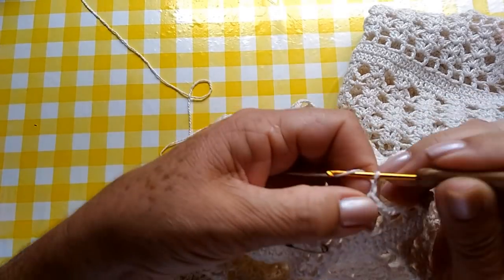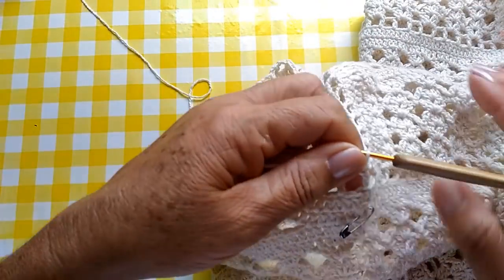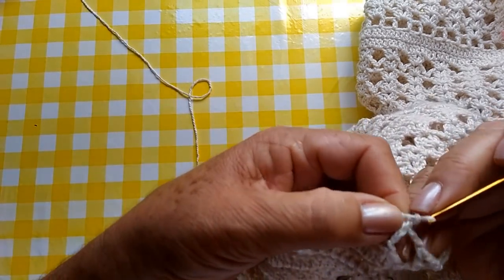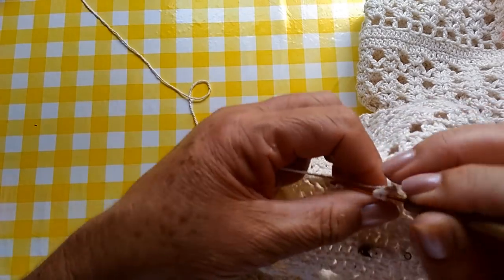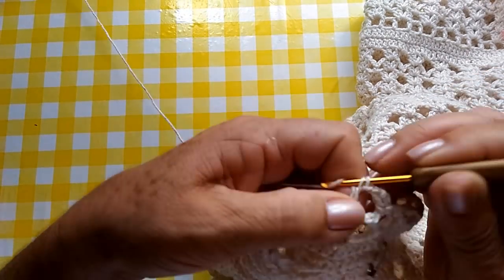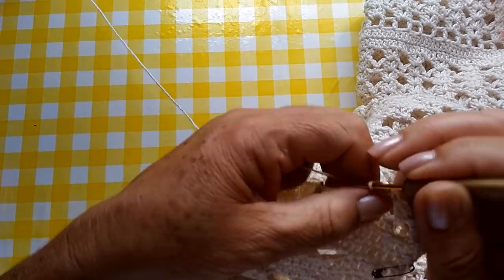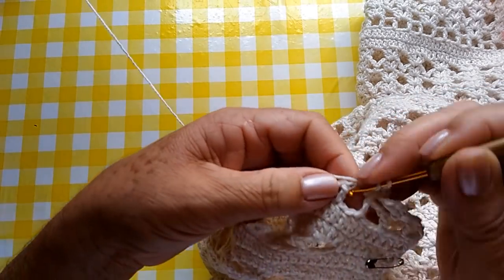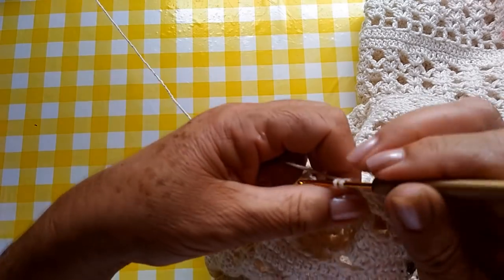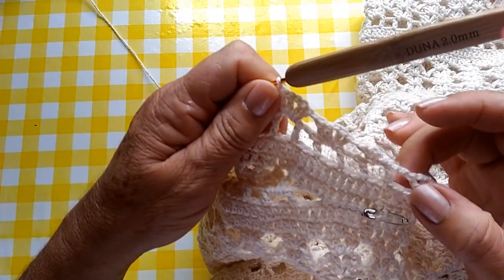Cheguei aqui no final, pessoal. Fiz um ponto alto, duas correntinhas. Conto uma, duas, três — na terceira correntinha, eu faço um ponto baixíssimo. Aqui, nós já vamos começar a fazer uma diminuição. Vou fazer um ponto baixíssimo aqui dentro. Três correntinhas, mais um ponto alto apenas. E já vou fazer uma correntinha. Vou pular um espaço, vou para o próximo espaço e vou fazer meu leque normal — dois pontos altos, uma corrente e dois pontos altos. Uma corrente, pulo um espaço, vou para o próximo e faço dois pontos altos, uma corrente e dois pontos altos. Da mesma forma que nós estávamos fazendo desde o início da blusa.